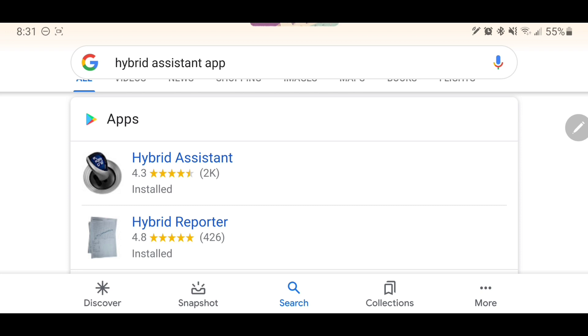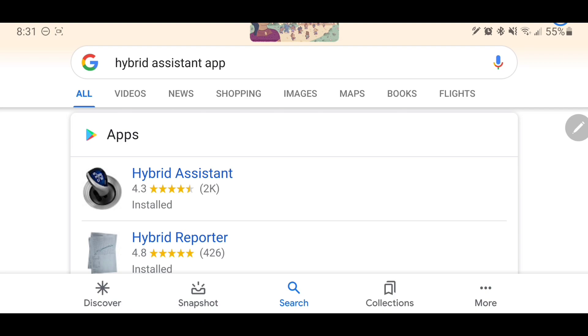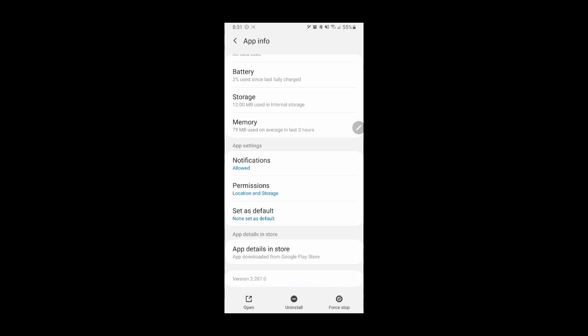I'll go ahead and open up the Hybrid Assistant app and get right into it. The first thing you want to do is make sure you have an OBD reader — we've covered this in a previous video. You also want to make sure you have permissions for location and storage. Location is needed because it uses your GPS to track your speed, which is useful for tracking miles per gallon, trip maps, and where you went, and then obviously storage to store that data.